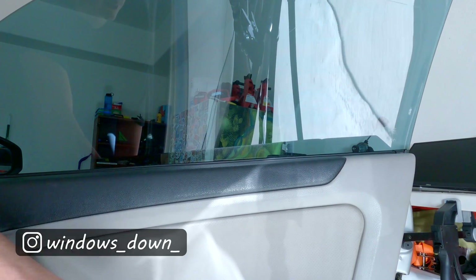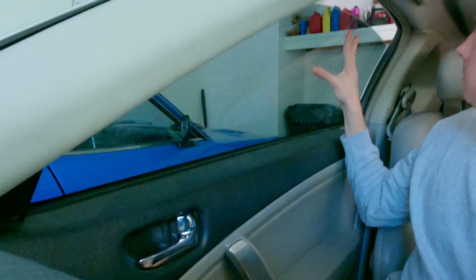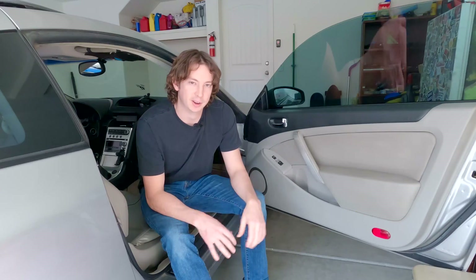The irony is too much. This channel is called Windows Down and my passenger side window won't even roll down. The G35 and the 350Z window motors are known to fail and I use these a lot. The passenger side motor started acting up when I'd hit the auto up function and it would go all the way to the top and then automatically come down halfway on its own. After a trip to Vegas where it was 118 degrees outside, it just stopped working altogether.